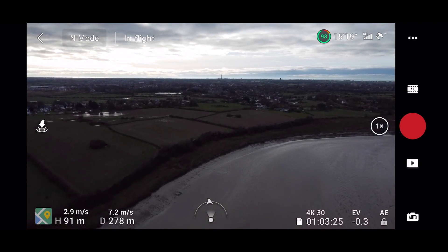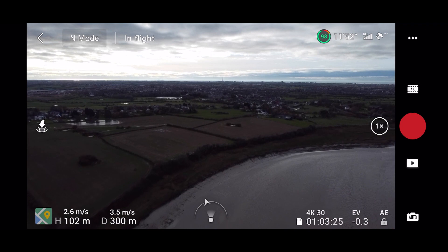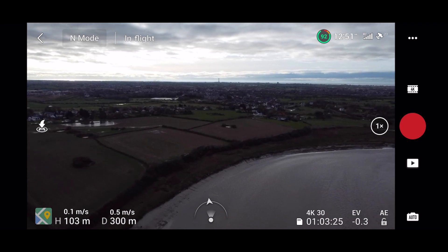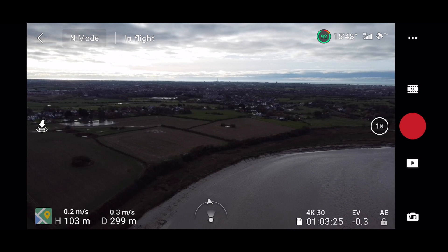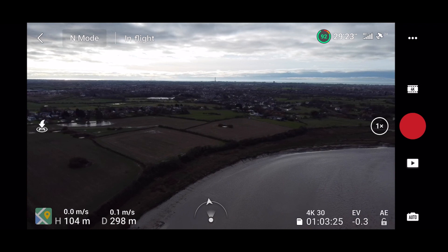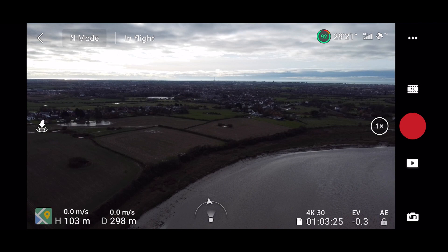We've got to just over 100 metres in height, and we're 300 metres away. So in this situation, just imagine you've lost all controls and the drone is now going to have to return to home — it's going to return to your location. The area I'm in is surrounded by water to the sides of me, so we need this to be accurate. Let's put it on return to home now and see how well it does.